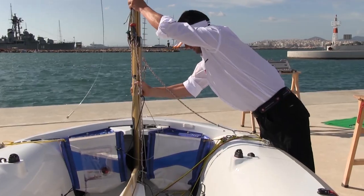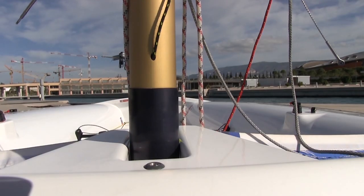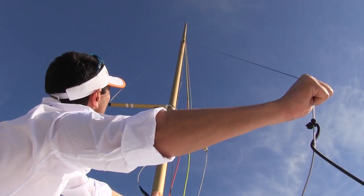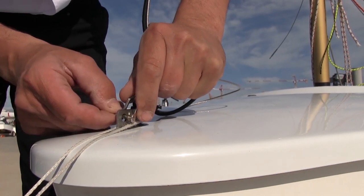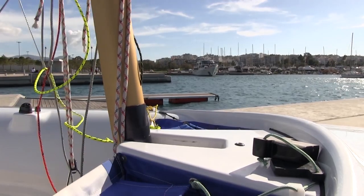Then we push the mast all the way forward in order to attach the forestay. We check the forestay is clear from all other lines and then attach it to the front hole of the chain plate. As soon as the forestay is attached we pull the mast back again and make sure that when the forestay is fully stretched the wider part of the mast does not pass the end of the mast gate.